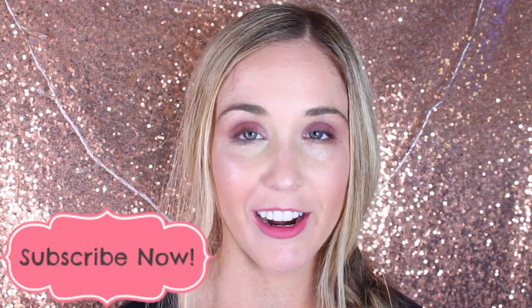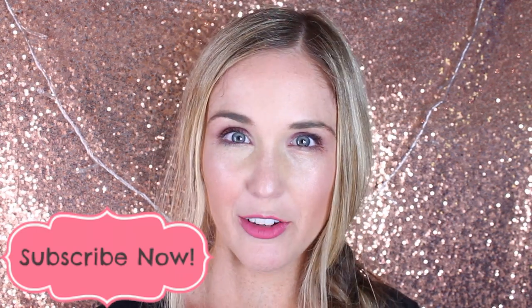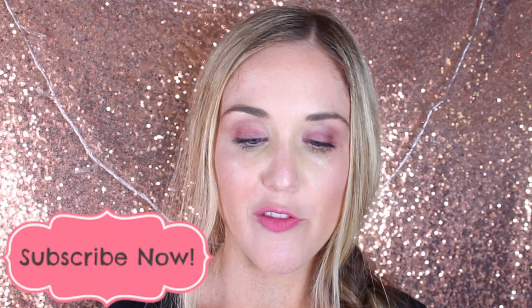I took a picture of my teeth for my before, and now I'm going to go ahead and do a little tutorial and give you my thoughts and my review on the product.